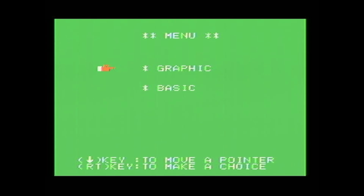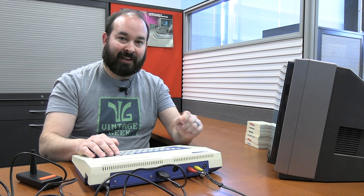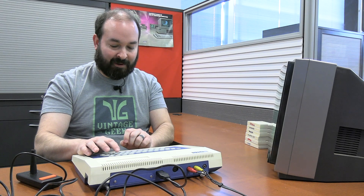It takes us into a menu first and foremost. Looks like you can go to Graphic or Basic. I'm not sure what Graphic is going to do — I assume Basic just means you can start programming. We've got a green screen for the Basic prompt here. I'm going to try a simple statement, but I do want to see what this musical note looks like if we type it on the screen.